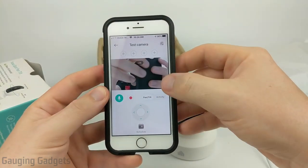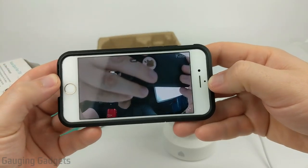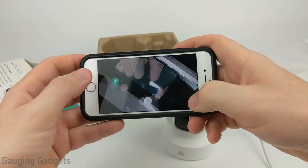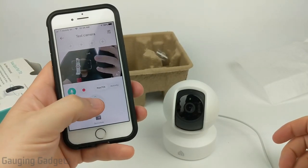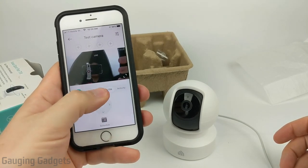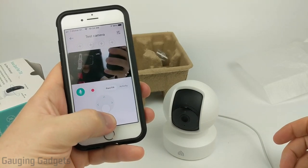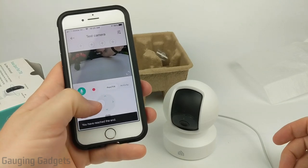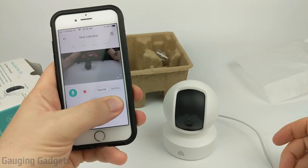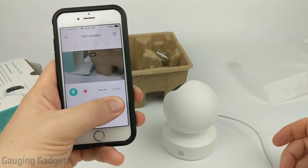Looking at the app, you can see the live footage with a 'live' indicator. Select the button in the corner to go full screen for better resolution. You also have the option to use the audio mic. With the controls at the bottom you can actually move the camera — move it around, go up, go down — and you can see that movement on the video. You can also pan it around. It doesn't move too fast but that does the job.